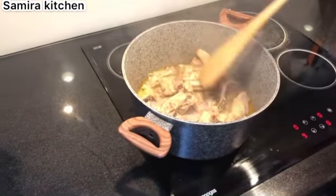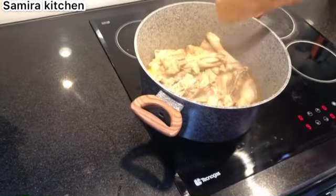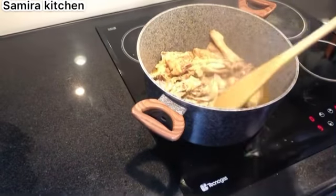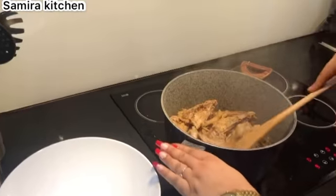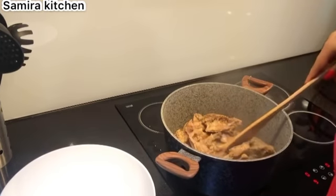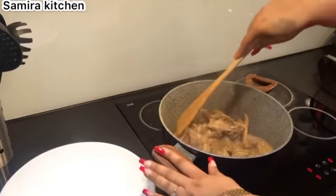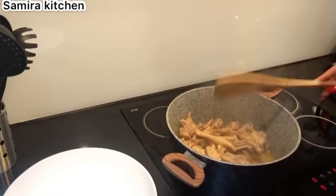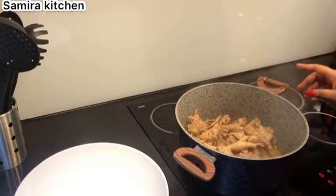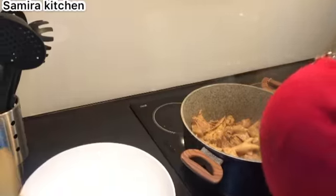I didn't add any water to it, nothing. I'm going to leave it on for about five minutes more before frying it. I'll use the broth - the chicken broth - for the stew. Our chicken is ready now. I'm moving it from the pot to fry it. I'm going to be using our deep fryer to fry the chicken. While our chicken is frying, I'm going to be making my stew as well. Stay tuned guys!